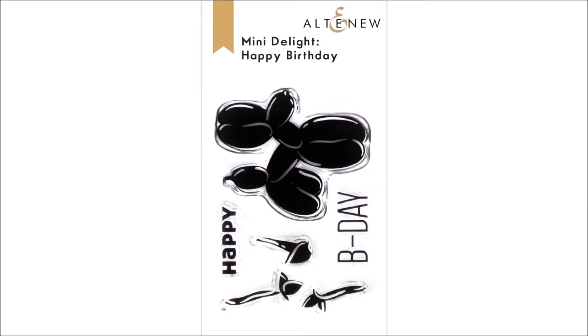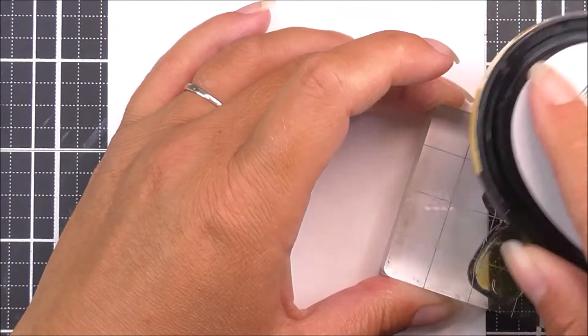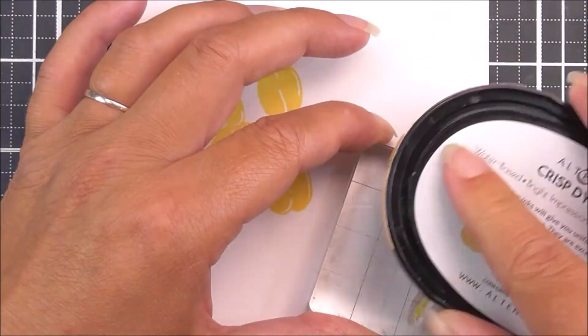Mini Delight Happy Birthday stamp set from Altenew. This is a 2x3 inch clear stamp set containing four individual stamps. Send sweet and silly birthday messages with this cute stamp set.